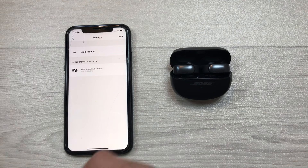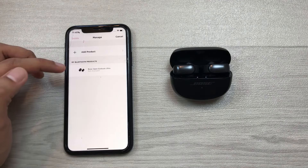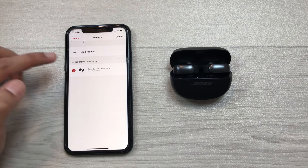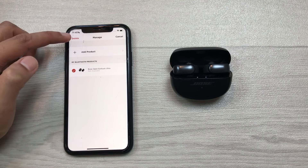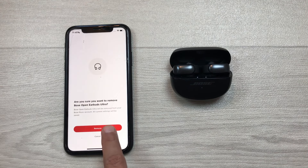You have to select manage products and then select edit. I will select the edit option and then from here select Bose Open Earbuds Ultra. I will select it and then delete it — here is the delete option and then I will remove it.